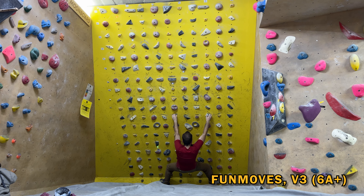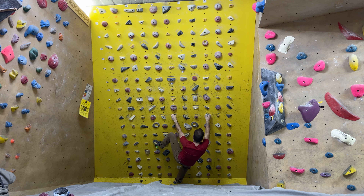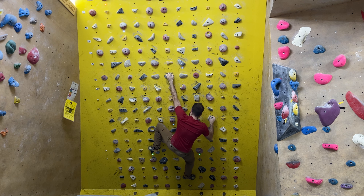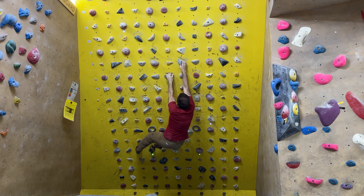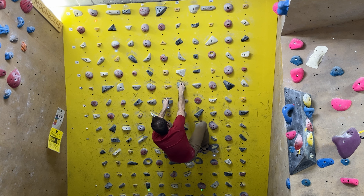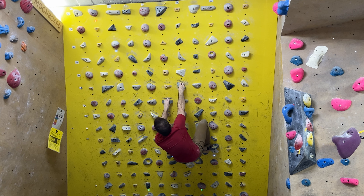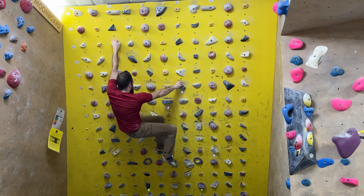To end the session I'll attempt this V3 benchmark that I've previously done called Fun Moves. I'm so glad that Tarun could join us for Moonboard Monday. Be sure to subscribe to his YouTube channel for more sends. Definitely visit Boulder Box if you're ever in Delhi. My name is August — thank you so much for joining us today.